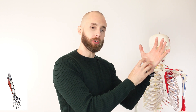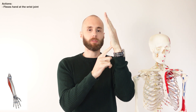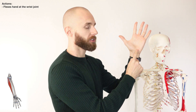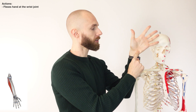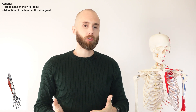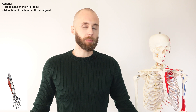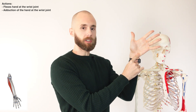The flexor carpi ulnaris crosses two joints: the wrist joint and the elbow joint. Its primary actions occur at the wrist. As it inserts around the pisiform and contracts, it produces flexion of the wrist joint. Because the insertion is slightly offset to one side, contraction also pulls the wrist to the side — that is adduction of the wrist. Remember, movements in anatomy are described from the anatomical position, with hands down by your side and thumbs pointing away from you.